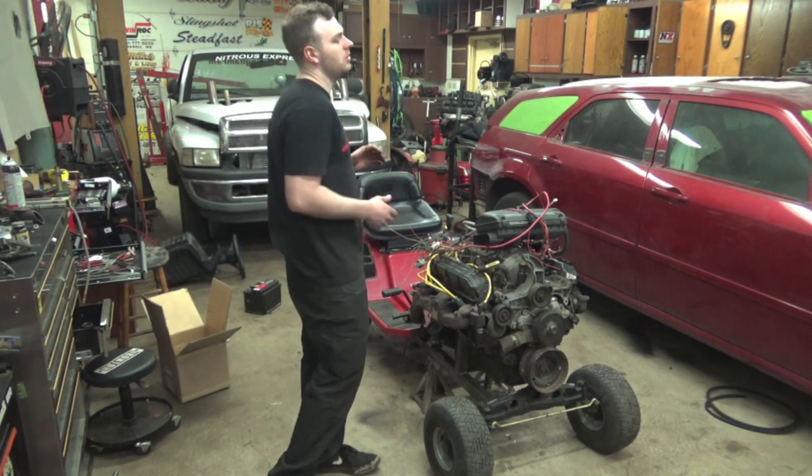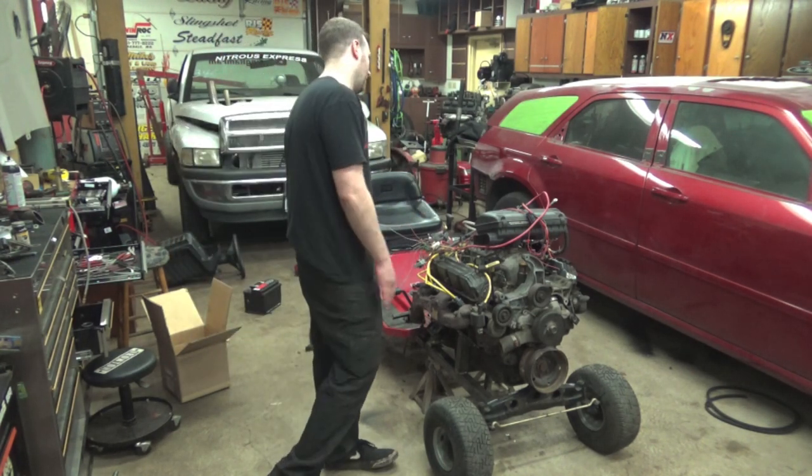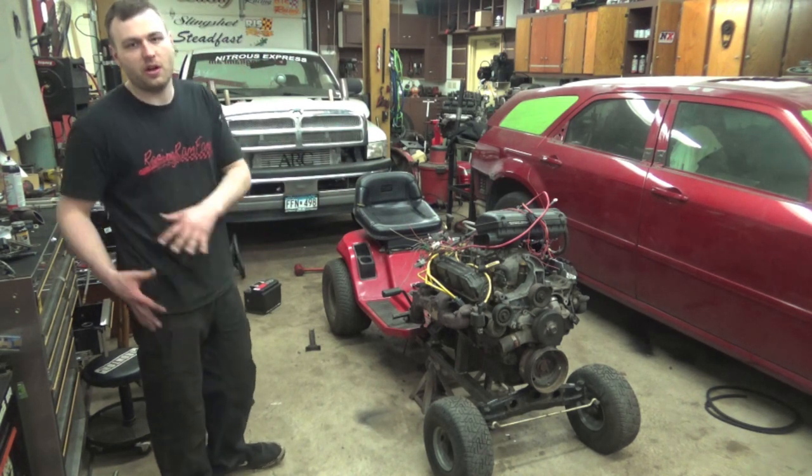We can go out and do burnouts, do stupid stuff with a lawnmower. Maybe if someone lets us go drag racing in it, we'll go drag racing in it. But all our modifications that we've done so far are going to the scrap. Engine's out, we've got a strip chassis now.